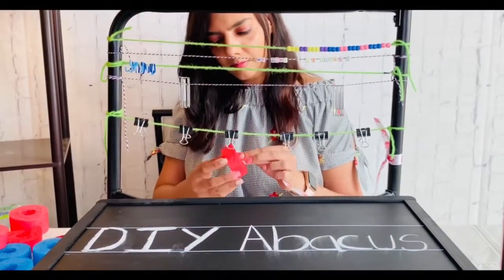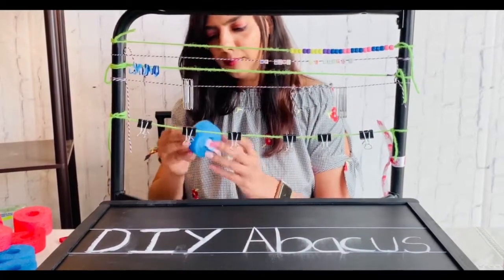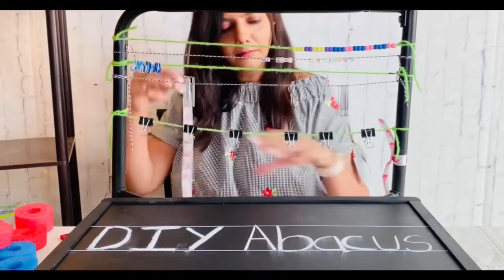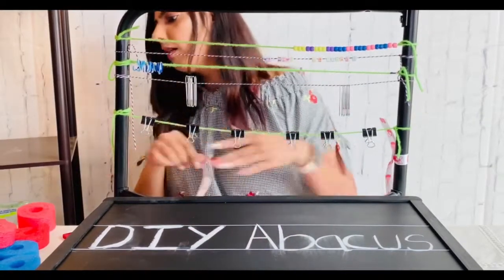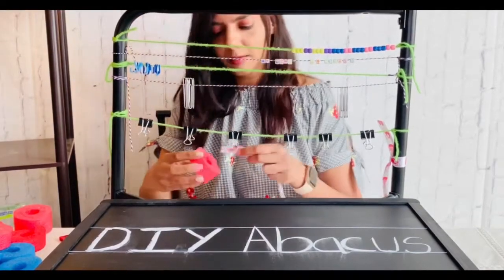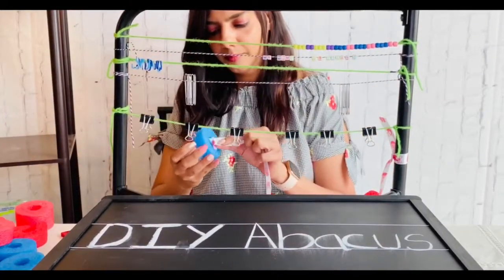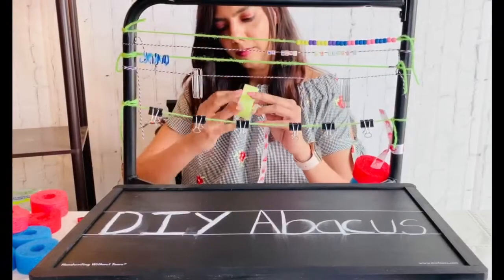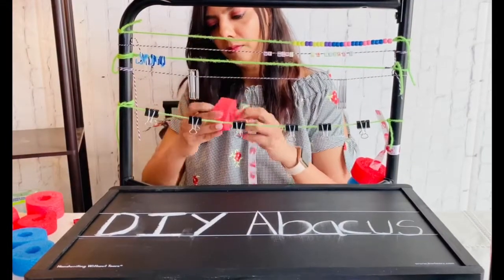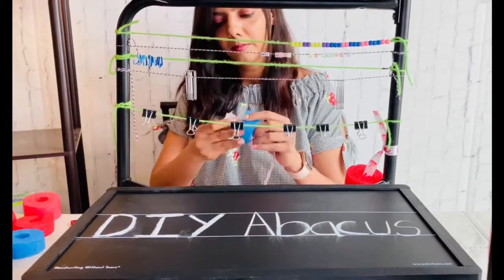For preschoolers, pool noodle rings are a great way to learn color identification and develop eye-hand coordination. Grab different colored pool noodles and cut them into two-inch rings. For very young learners, pool noodles can help develop palmar grasp and also separate the power side of the hand from the skill side. The skill side refers to the thumb, index, and tall finger. The pinky and ring finger make the power side of the hand, which provides stability while the skill side moves freely to manipulate objects.